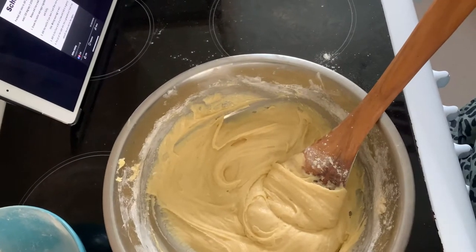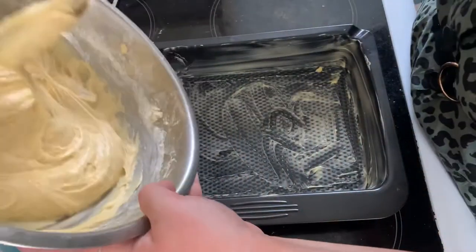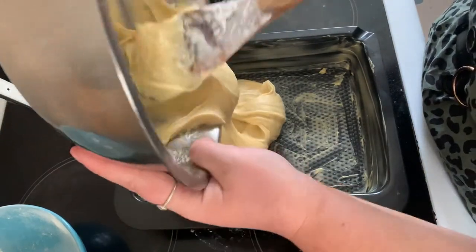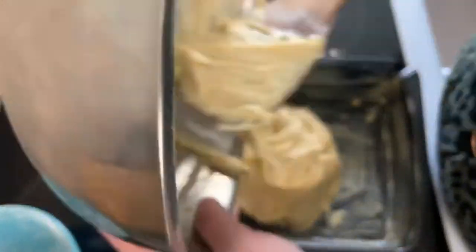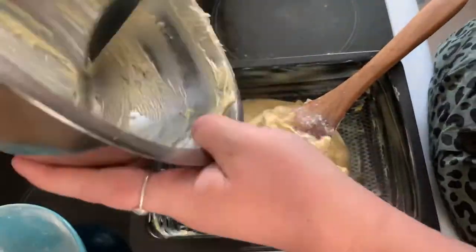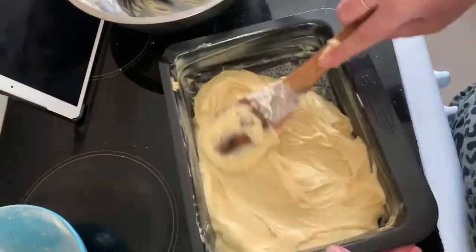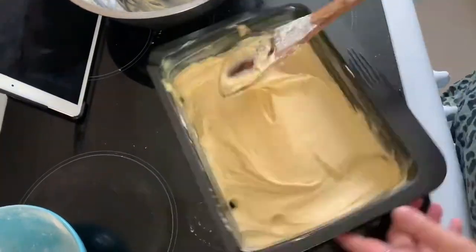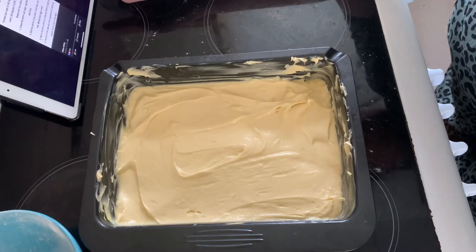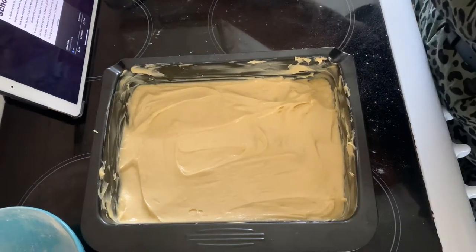I've never understood this whole folding thing — I'm just going to mix it. Or is this folding? Now I need to put it in the cake tin.